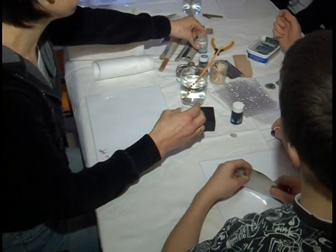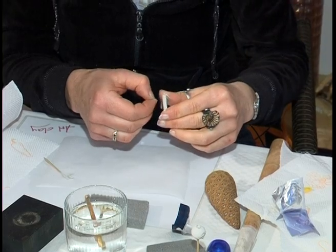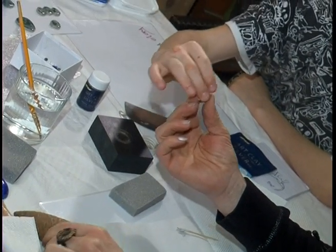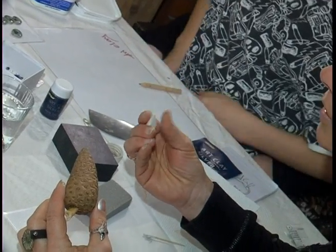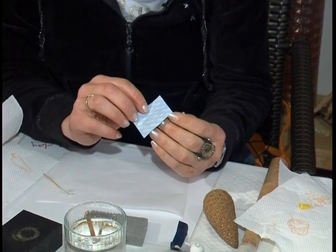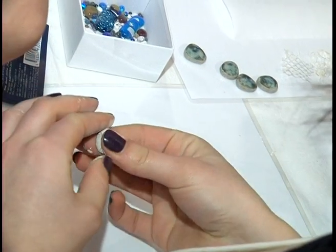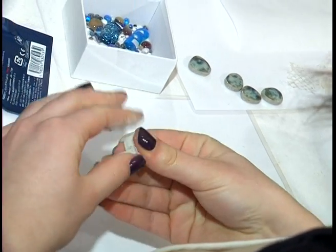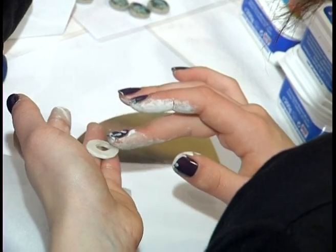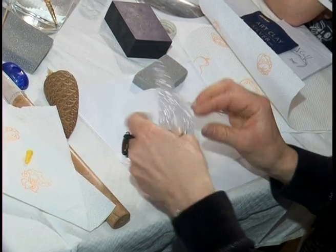Then we had a material. We were shown how the material can look with silver paint. When you see this material, it is hard to imagine that it is real silver. The silver always needs to be kept well-packed, because it dries out relatively quickly. There are also different tools you can use for shaping, as you can see on the wall. You have to be careful that the material does not get too dry.